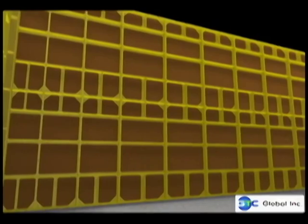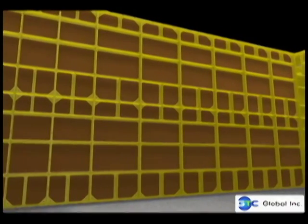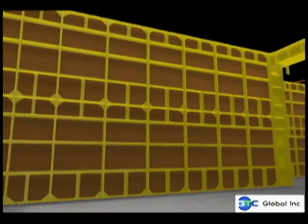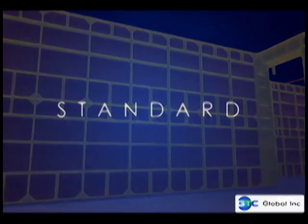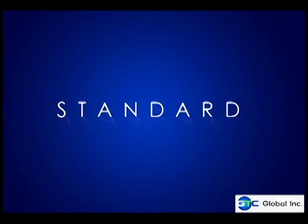The rivets will secure the phenolic board to the frame. Euroforms in modular sizes, if combined together with other Euroforms, will form a gang form to be used in concrete wall forming.